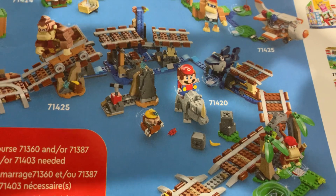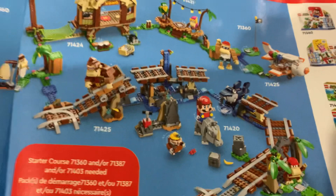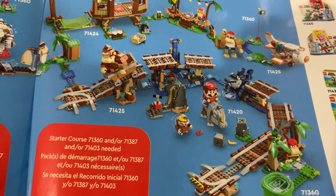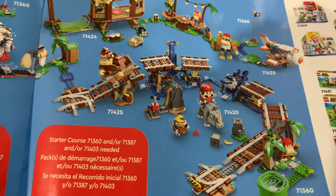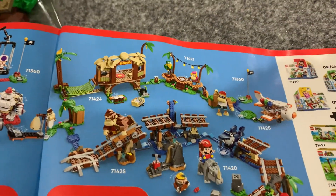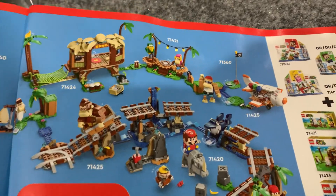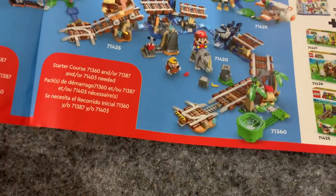Rambi I believe is in his own set, and that's going to be a must-buy for me. I kind of like all of these overall. I'm not sure how displayable the mine cart set will be — whether there'll be a way to make it look cool on display or if it's more of a play set. But overall, I'm just pleased that these are such Donkey Kong Country centric sets. They're not just Donkey Kong in the Mario universe — this is DKC all the way, and I love that.